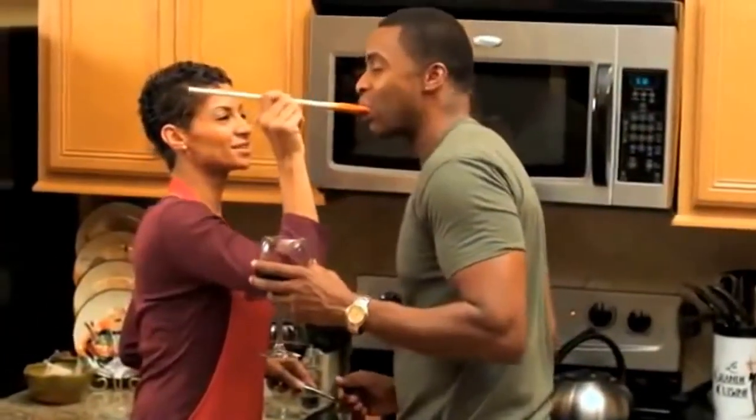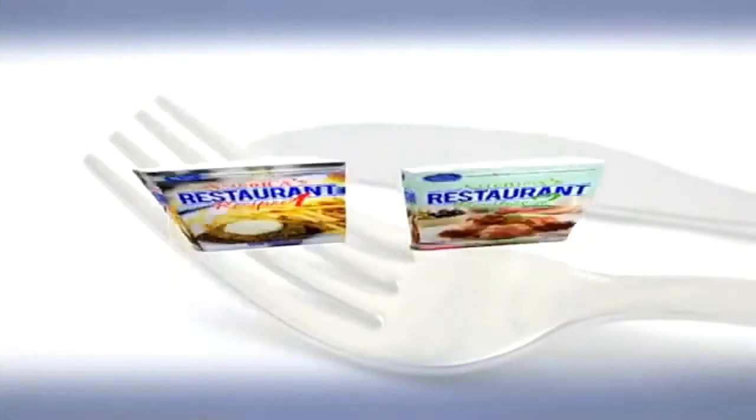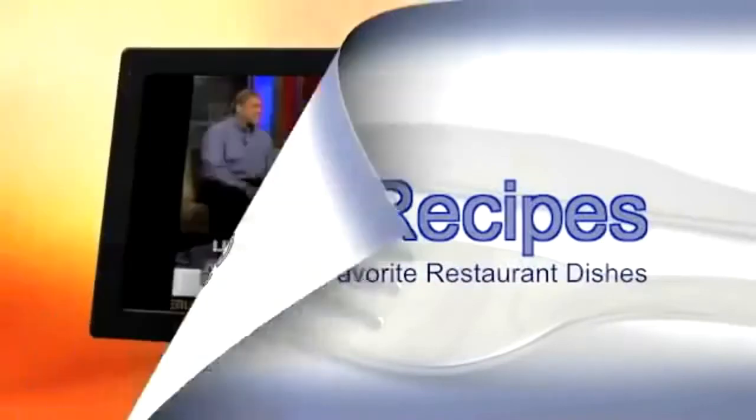Well, now you can with America's Restaurant Recipes. In this two-volume cookbook, you'll discover the secret recipes for your family's favorite restaurant dishes.